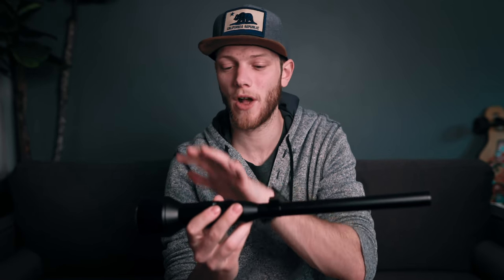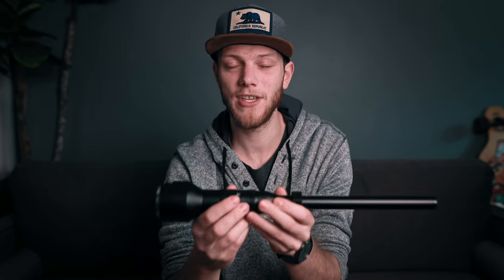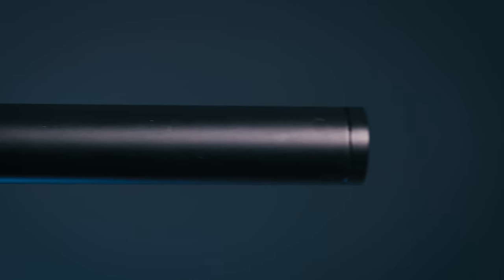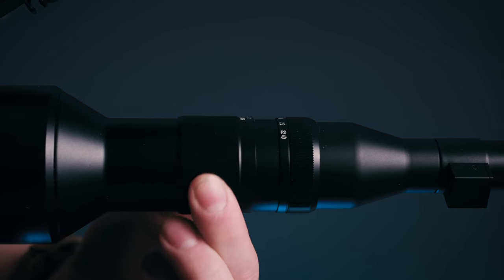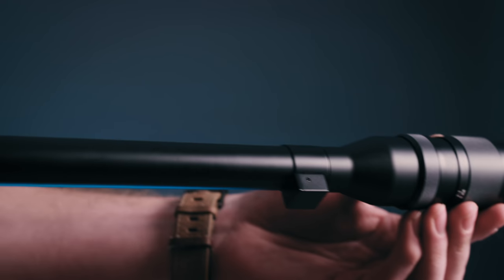What we're gonna cover in this video is going over all the specs and the build of the lens, looking at some of the features as well as some things you should know going into using it, and some of the quirks and problems you'll have while trying to shoot with it. Starting off with the build, it has a full metal housing which is super solid — it really feels well made. You have a smooth aperture ring as well as a focus ring.